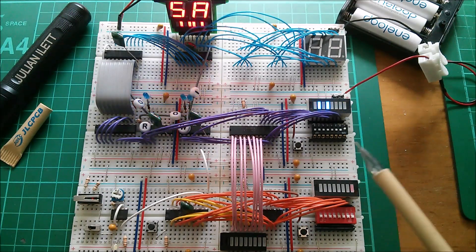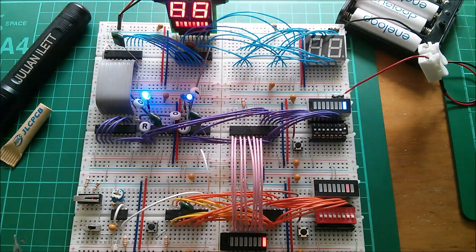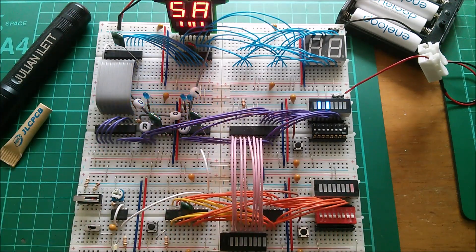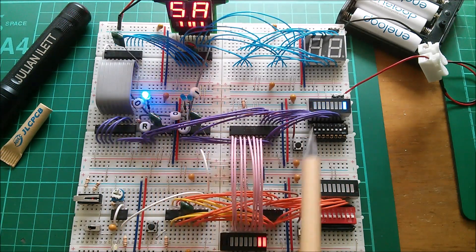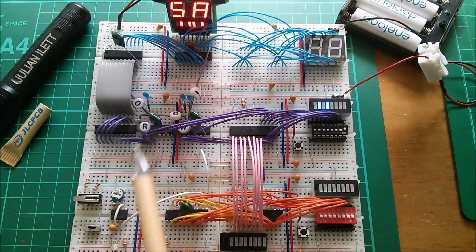I'm not entirely sure why the low-pass filter fixes it. I think it's my background in field service engineering that lets me apply a solution without fully knowing the exact nature of the problem - at that time, fixing machines was far more important than understanding the root cause. I will go back and look at this multiple triggering issue. I'll need to get the scope on it since I don't have a logic analyzer.